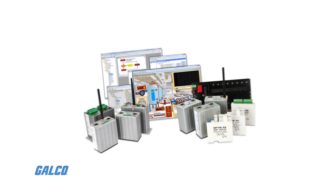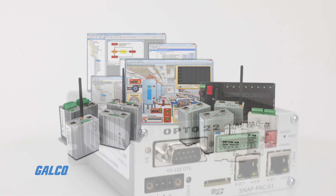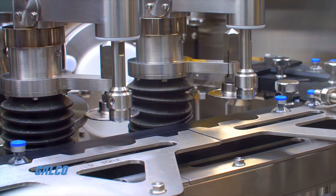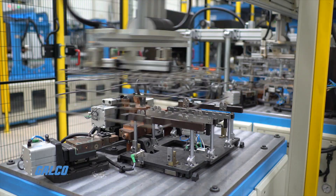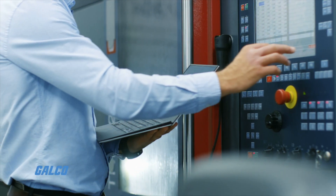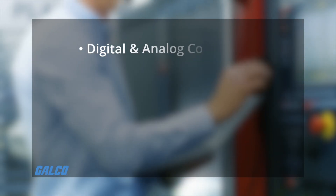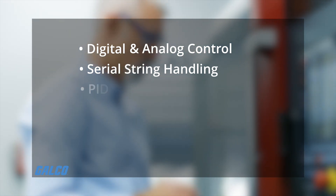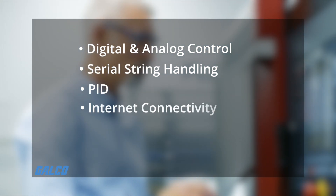As part of the Opto 22 SnapPak system, one of these compact, industrially hardened controllers can handle multiple control, automation, and data acquisition tasks involving digital and analog control, serial string handling, PID, and internet connectivity.